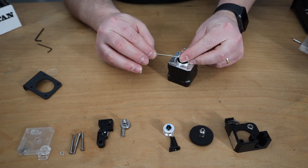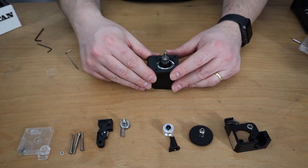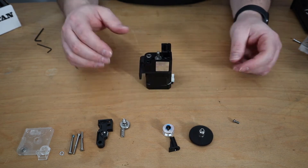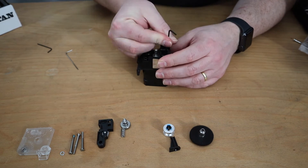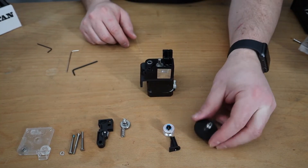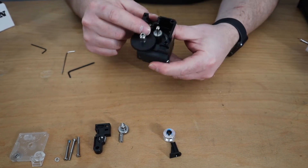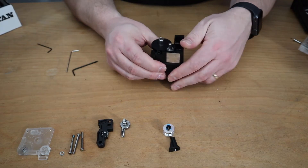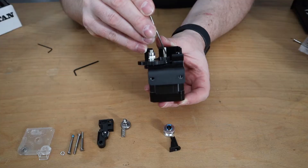We take the gear, then we tighten the grub screw — just add three quarters from the shaft. Then we take the bracket from the E3D Titan Extruder and put it on top. Then we take the little M3 screw and assemble it. Make sure that everything is well aligned. Then we take the hub gear and put it on there. We have to make sure that the gear is at the same height as the small gear on the shaft of the stepper motor. If it is not, you can unscrew the grub screw a little bit and adjust it.